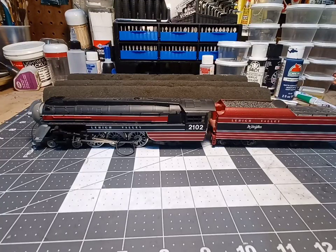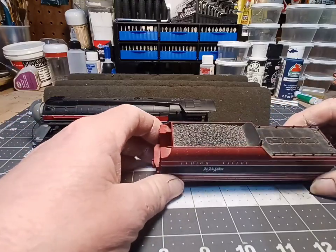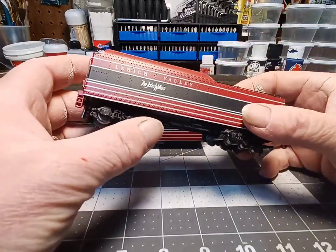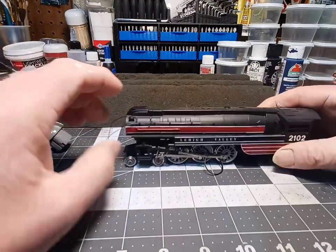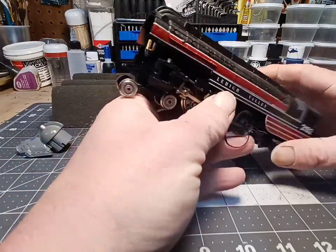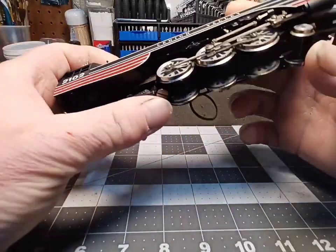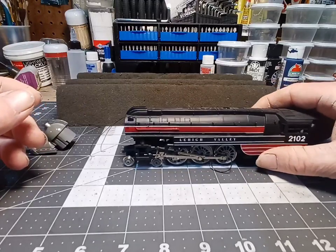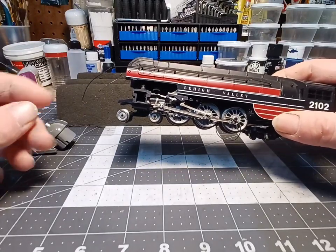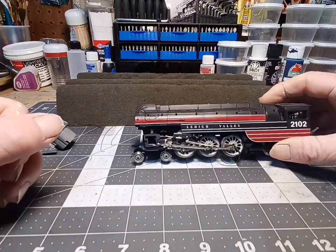Welcome back everybody. Today we're going to try to rebuild this John Wilkes locomotive — it's a Riverossi locomotive. I picked this one up about a year and a half ago. It's got some damage to it. The tender is all okay, nothing wrong with it, so we won't have to do anything there. But the locomotive — somebody had broke the nose off of it and the side skirts broke a little bit. It does run, but the traction tire is falling off. I'm going to try to reconstruct the nose for this, since you'll never find the original nose for it.